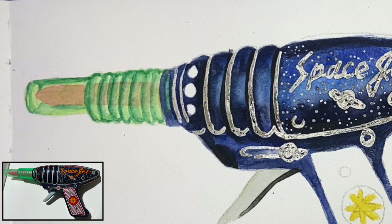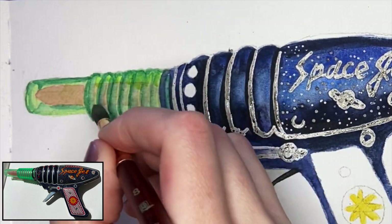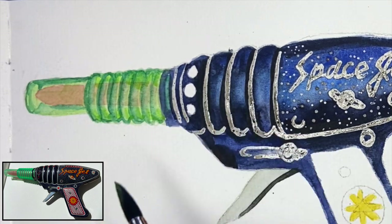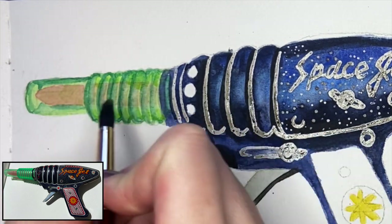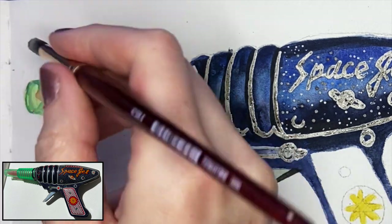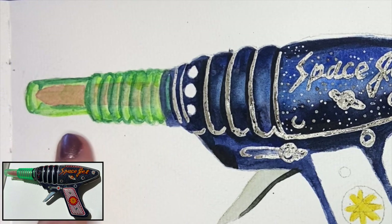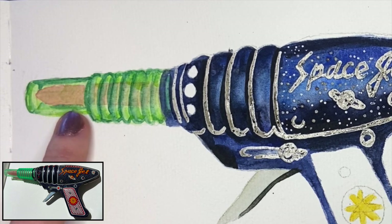What I want to do is go through with a little bit of this really bright yellow mixed in with just a little bit of Viridian, and I'm going to be placing that near the top and bottom of each one of those little bevels to help push the vibrancy of this really playful green plastic color.